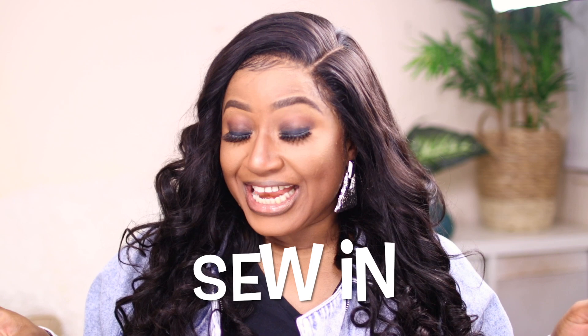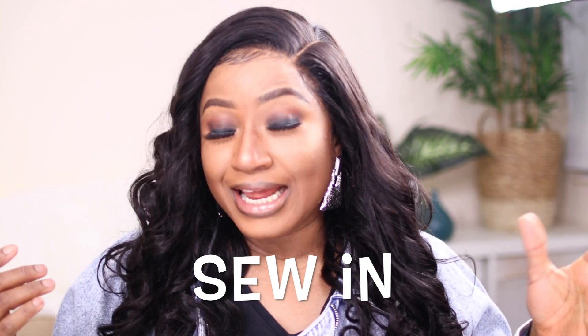Hey guys, welcome back to my channel. So today in this video, obviously by the title, you'll know it's another sew-in. I did my braid pattern by myself and I prepared the weaves and I just put everything on my head. I just want to show you the clips and what I did. Every time I do a new one, I try to show in a different way and I show different stuff. So today, basically, I'm going to concentrate on how I sew in this 5x5 lace closure.